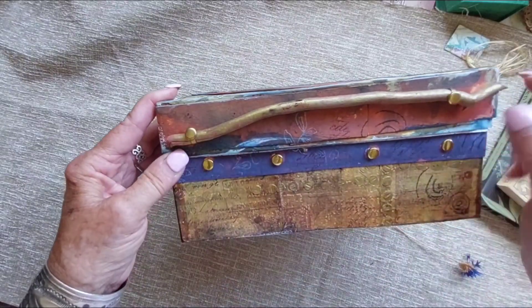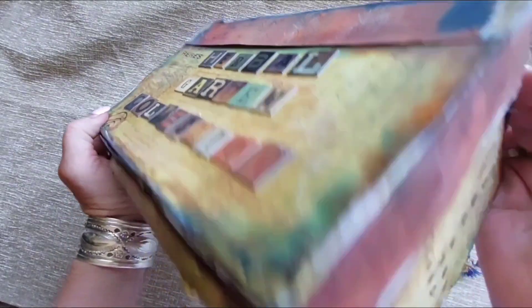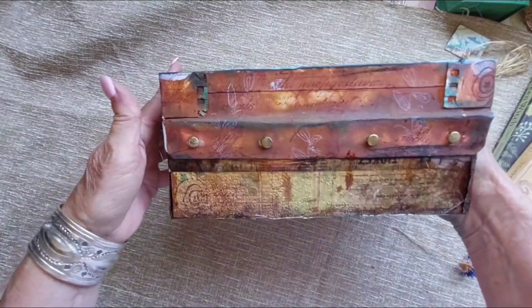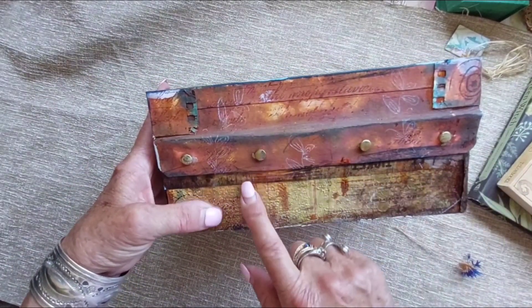I painted all the brads gold and embossed paper with them. The little stick handle I attached with some brads — it was a puzzler figuring out how to attach it, but that's what I ended up doing. On the back of the box there's some stamping, some text, and more brads.